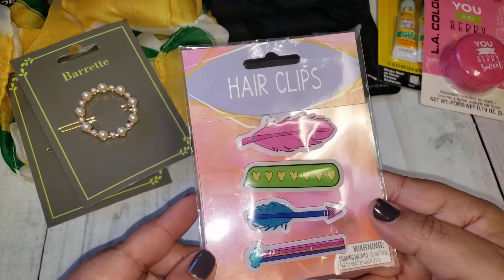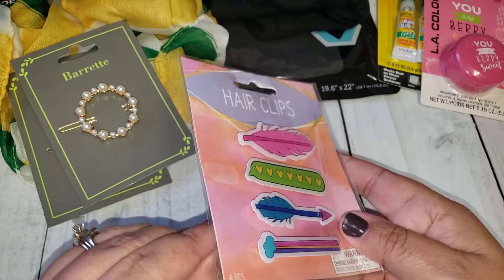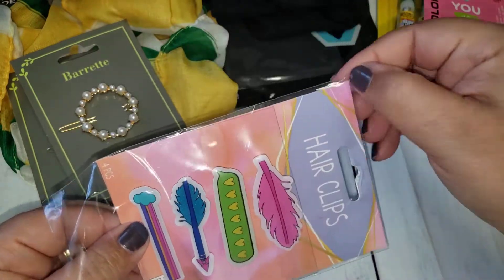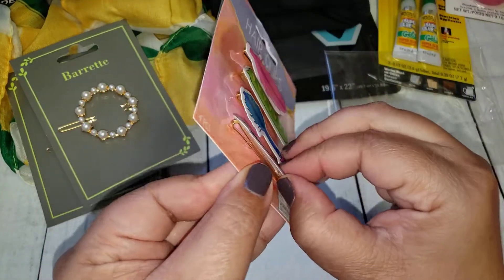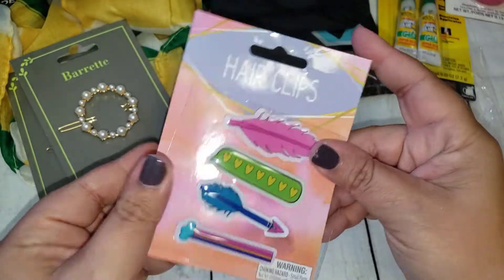Then I came across these hair clips — they look like just regular paper clips. I thought these were cute, the colors are really fun. They're just based here on a gold hair pin. I thought those were cute to add on packages.